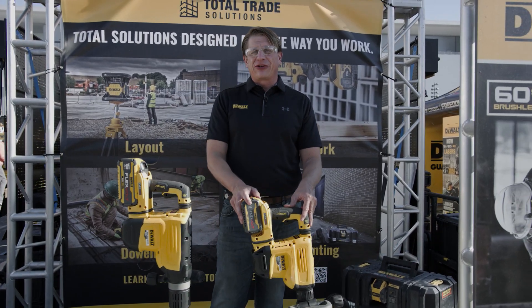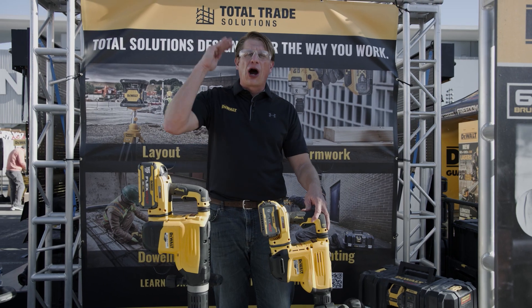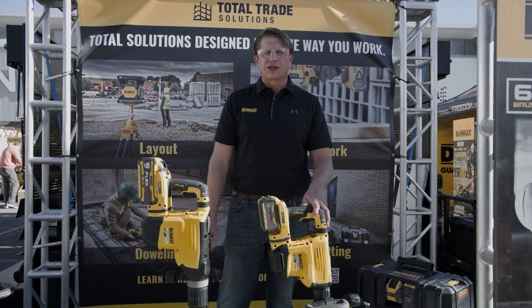The DCH832 is 15 pounds with 10.5 joules of impact energy, great for upper to mid-wall chipping and perfect for concrete surface prep.